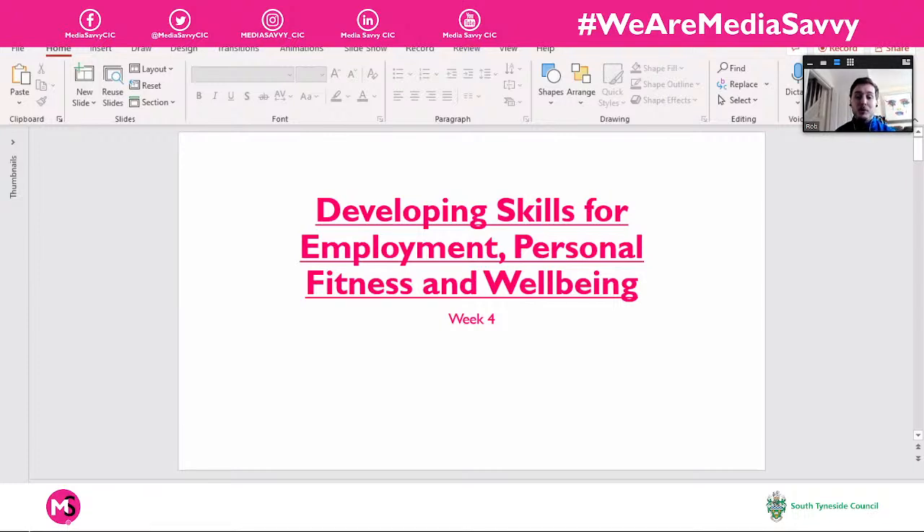We're at week four of our Developing Skills for Employment, Personal Fitness and Well-being course. As I promised last week, we're going to start having a look at some different fitness kit this morning — different fitness equipment, where you might see it, where you might come across it, and some of it might be quite new to you. It might be words or names you've heard before but you're not sure why you'd use one piece of kit over another.